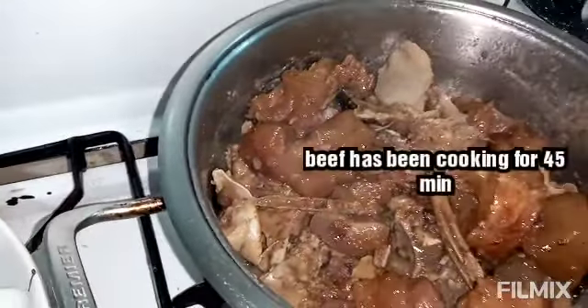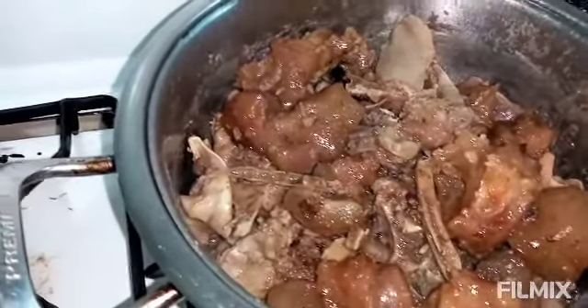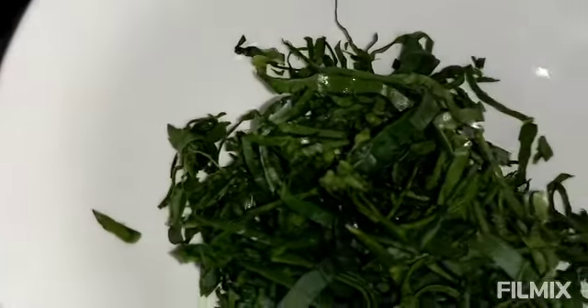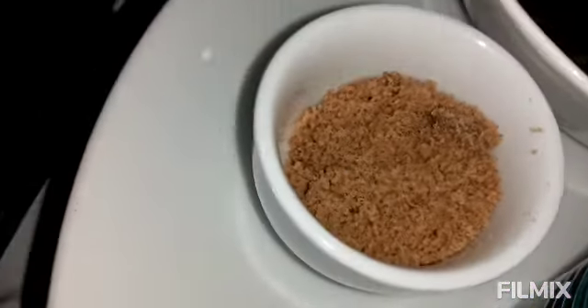The beef has been cooking for 40 minutes and is now cooked. I will cover that. These are the ingredients I will use: my bitter leaf — utazi. I'm using spinach because I ran out of fresh utazi, just so I can complete the video.